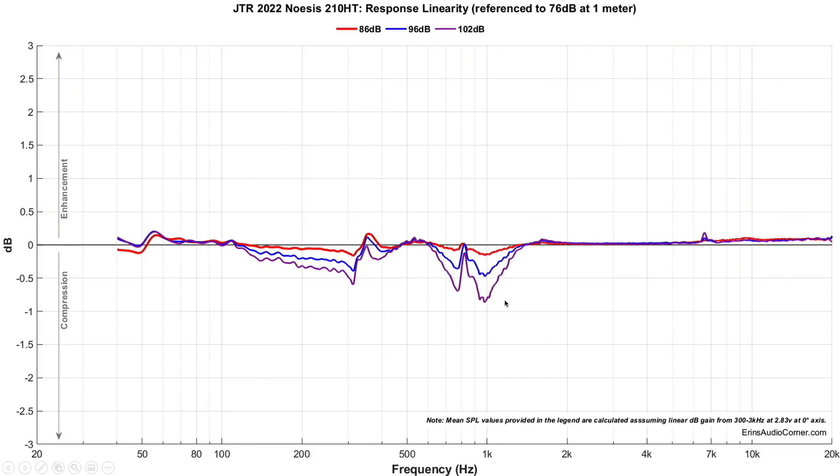Looking at compression, the speaker performs really well except around the 800 Hz to 1 kHz region. Still, it's not that high — we're talking about 102 dB levels where it hits about three-quarters of a dB, and that's for one speaker at one meter. For a pair of speakers at four meters, that's going to be about 92 dB at that level. You may not notice it, but it's something I like to compare against other speakers.